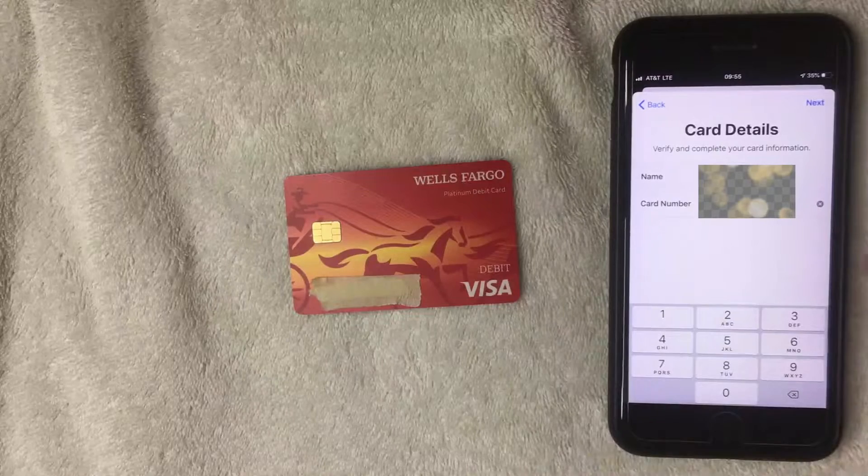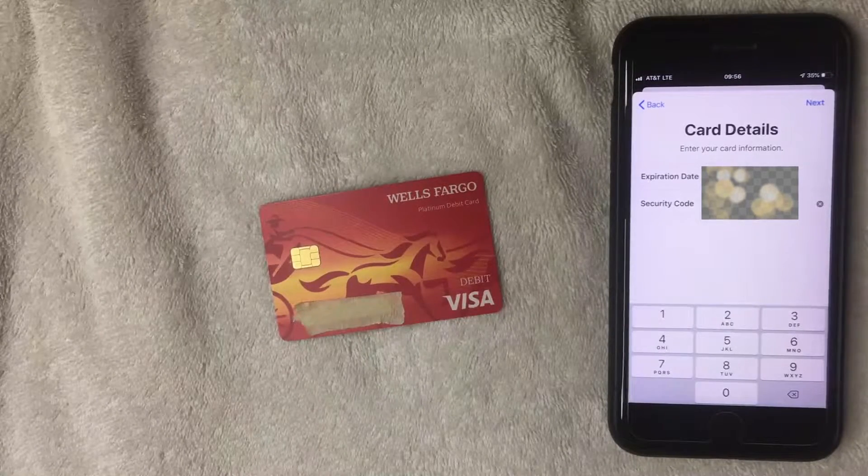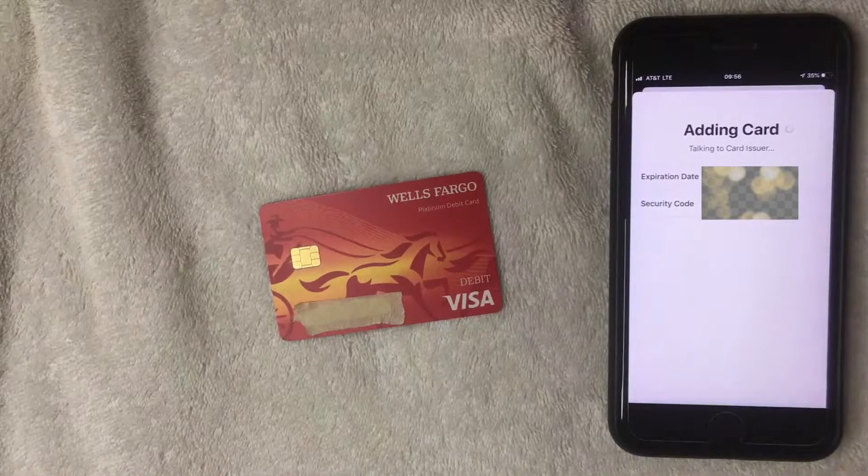I went ahead and entered the debit card number and clicked the blue "Next" button on the top right. Now it's asking for the expiration date and security code for my Wells Fargo debit card. I'll enter those in off screen, then click the blue "Next" button on the top right.